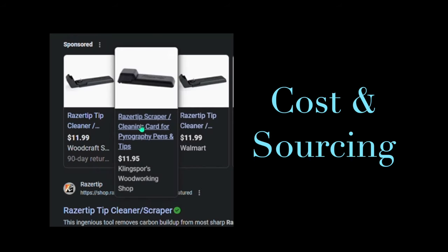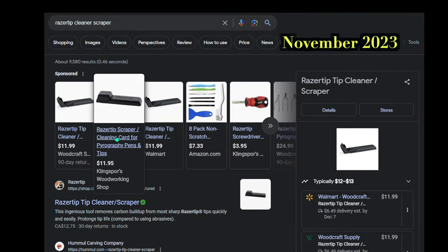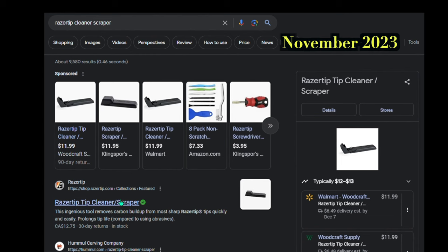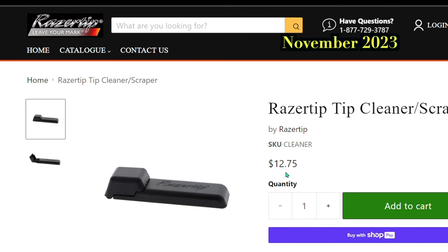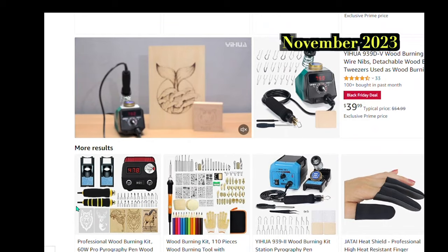Cost and sourcing: an internet search of the Razortip Cleaner Scraper reveals several woodworking sites and Walmart that sell the scraper for just under $12. Razortip sells direct and the scraper costs almost $13. I checked Amazon but couldn't find it.